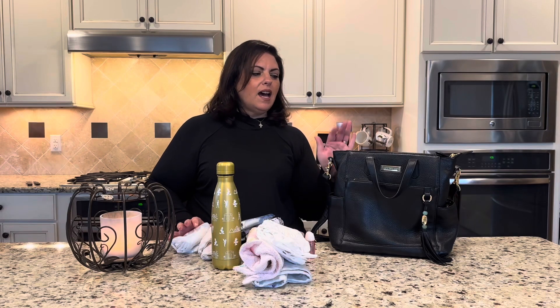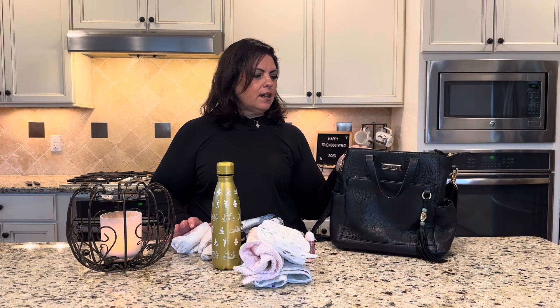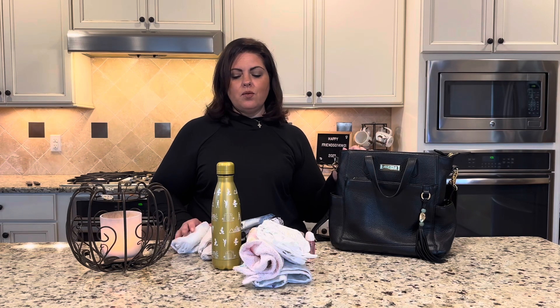Welcome to Bags for All Seasons. I'm going to show you two ways to pack Lily Jade's Brittany — I have the black leather one here, and I'm going to pack it for quick trips: one with a newborn and one for going to church.